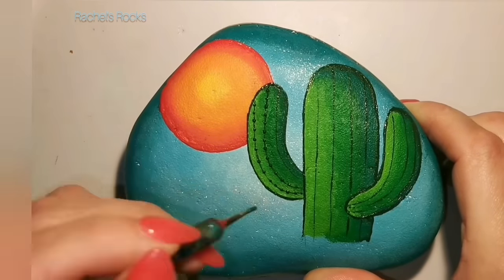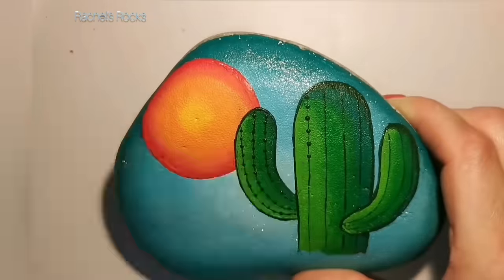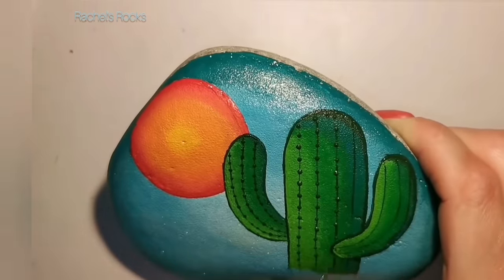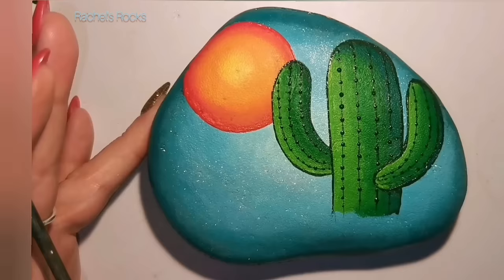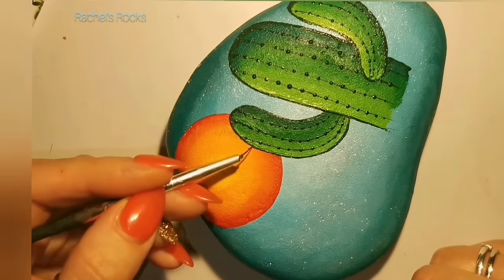I'm putting some dots, speeding it up a little bit. They're a little bit bigger on the bigger portion of the cactus, then smaller for the arms. They're not perfect, not evenly spread apart — I'm just doing whatever.